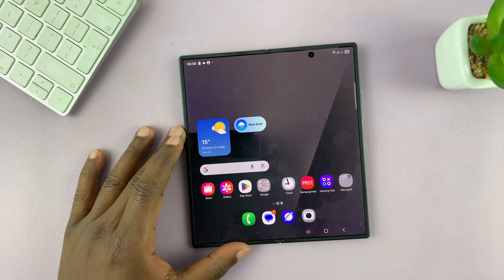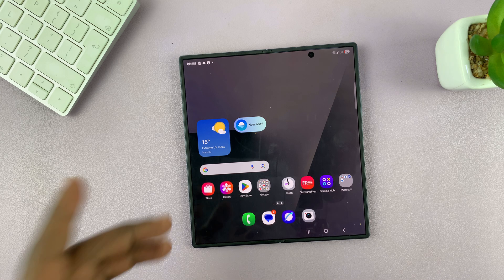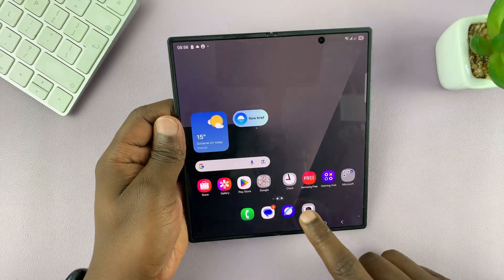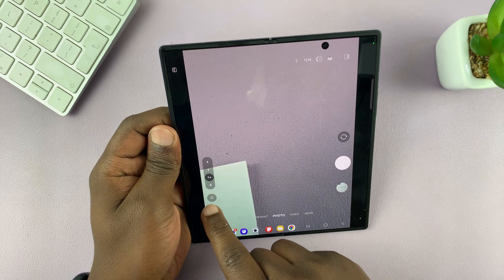Today I'll be showing you how to scan documents with your Samsung Galaxy Z Fold 7. First, go to the camera app and then go into camera settings — tap on this four-dot button.